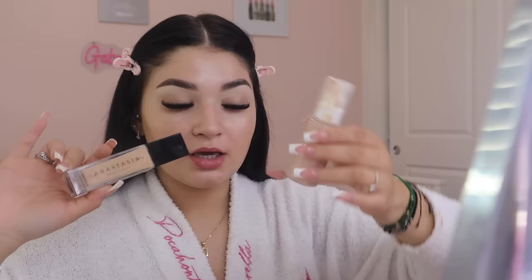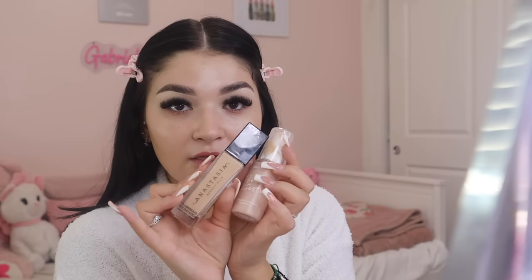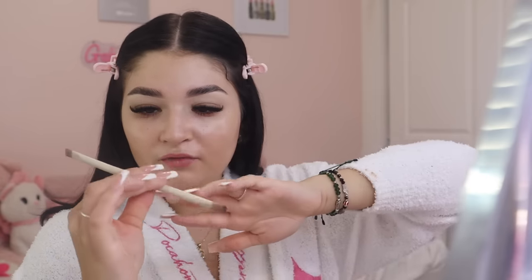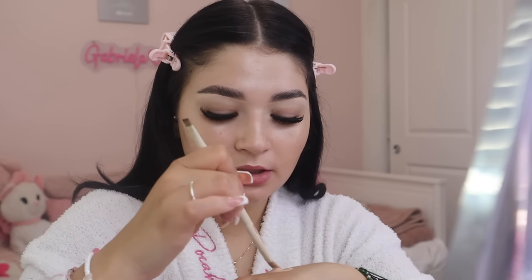For foundation, I use the Anastasia Beverly Hills foundation mixed with a little of the Pretty Fresh foundation. The ABH shade is 200W, which I got when I was a bit more tan, and the Pretty Fresh is shade Fair 20N, which is lighter. I mix them both together on the back of my hand — a pump of the Anastasia and about half a pump of the Pretty Fresh. I use a Morphe x Ariel A119 brush to mix and paint it on my face.